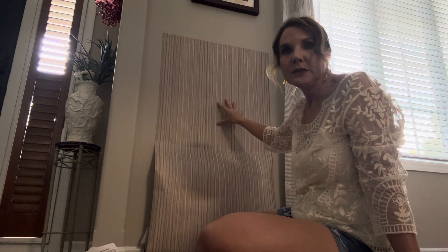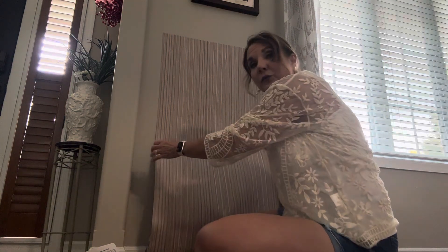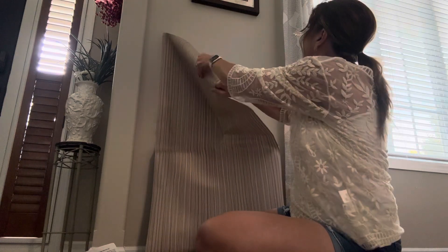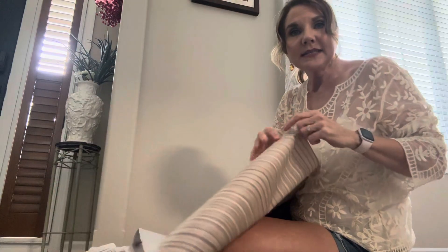It looks really nice — this is just an example of what I'm doing, but it looks really good in my dining room. Watch this: I can remove this without any damage to the wall or to the paint. So this is really nice in terms of wallpaper or contact paper. It's easy to use, easy to apply, and it's got a really pretty pattern to it. I do recommend this. Thanks!